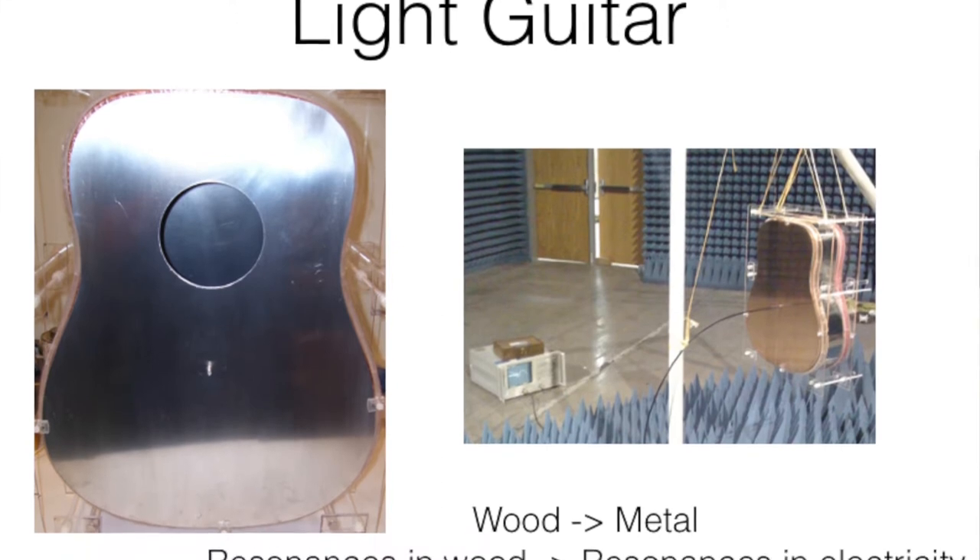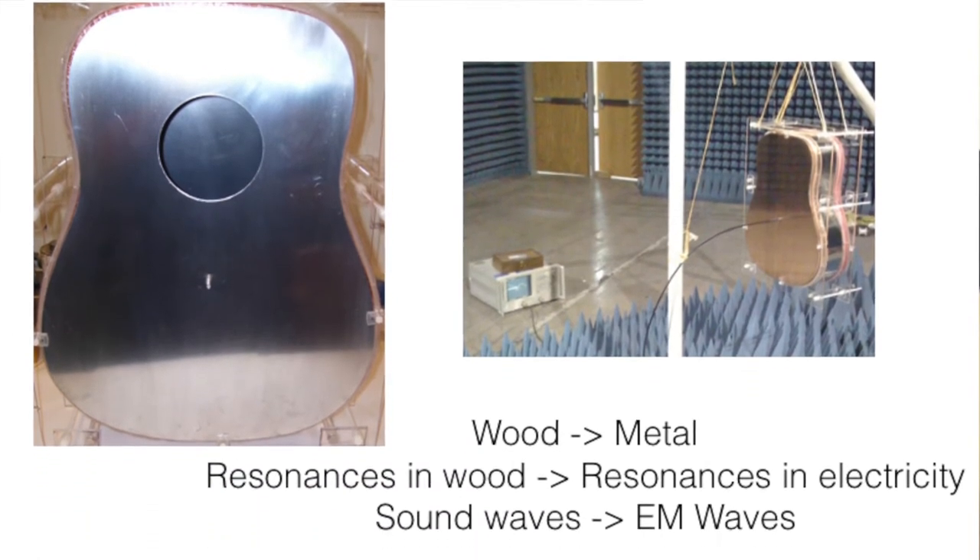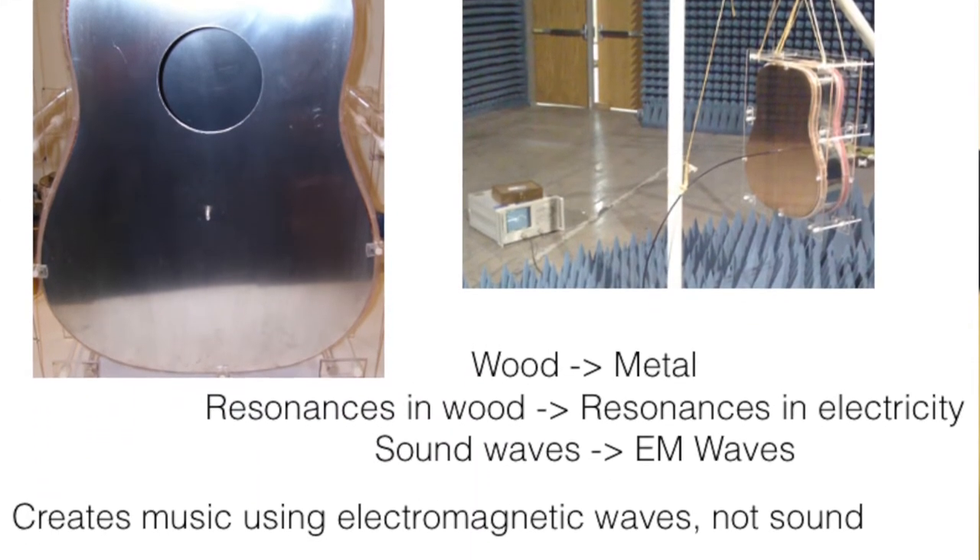On an acoustic guitar it would be movement, but on this guitar it's electricity. It's actually the resonance of electricity in the face of this guitar that produces the electromagnetic waves that then resonate in the body, which then come out as music.